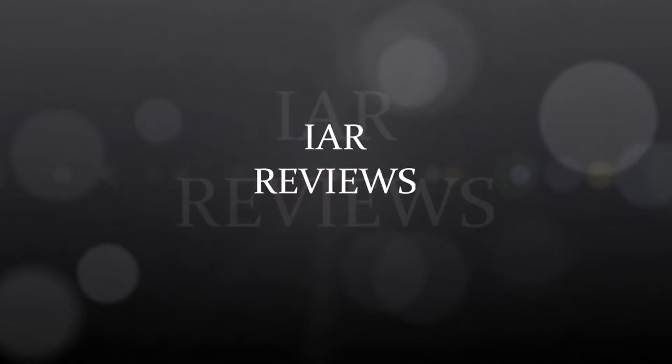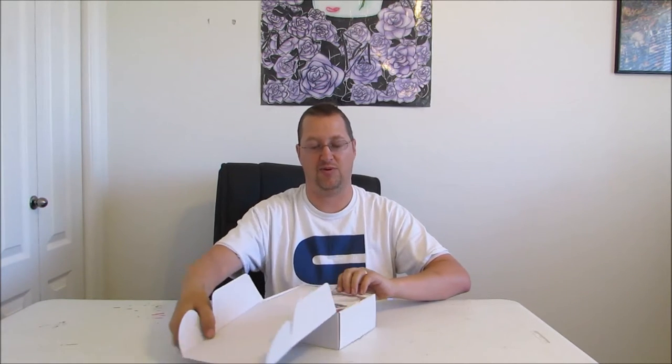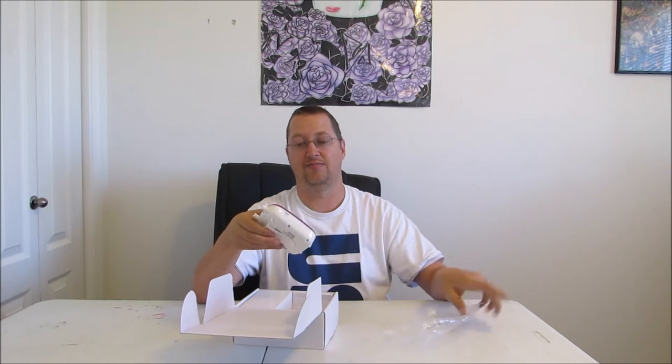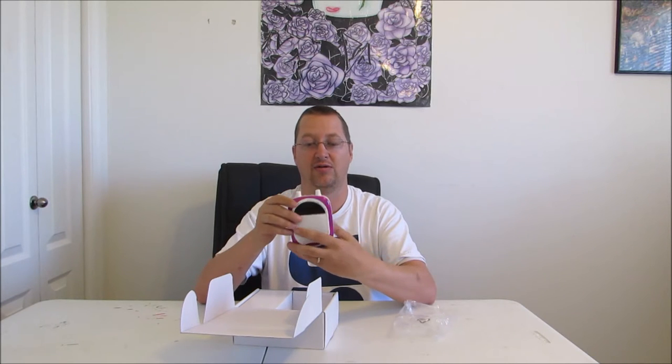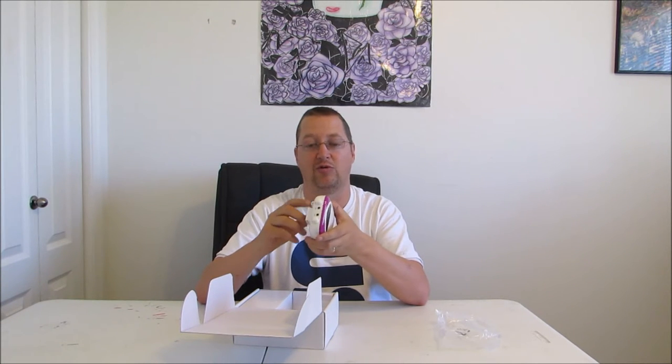Hey everybody, today we're going to take a look at the WinBridge 610 PA system. Like most of the other WinBridge loudspeakers, it comes packaged quite nicely. We have the main unit, which again has a really decent feel to it. It's a nice smooth plastic. We'll go around the unit real quick.